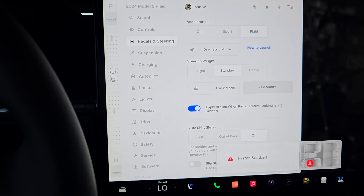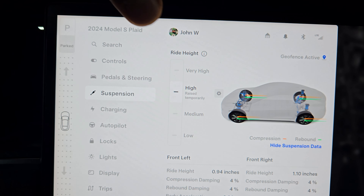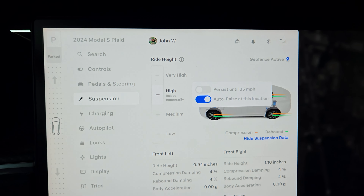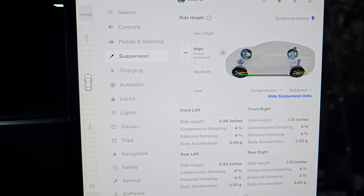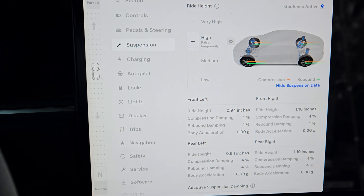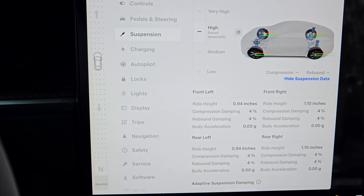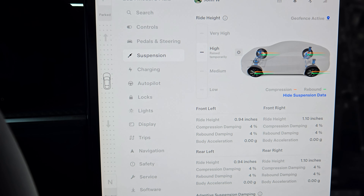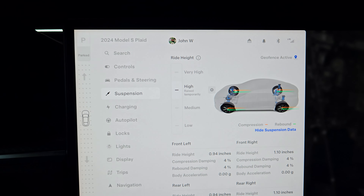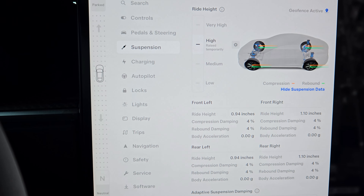Another thing I like is the adaptive suspension. Right now I'm on High because it automatically detects this location — geofence active — and when I get to my driveway it raises itself up. My Corvette does the same thing with front lift, but the difference here is the entire car goes up, not just the front. You can set it for multiple locations too, like the car wash. I think that's one of the coolest features to have.